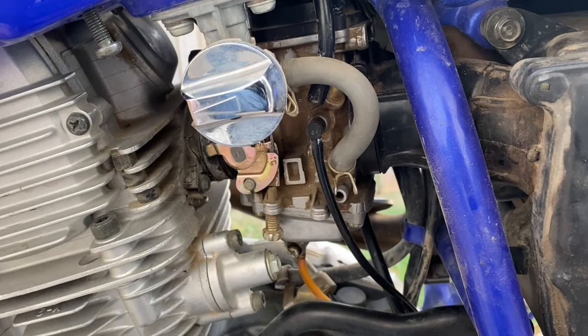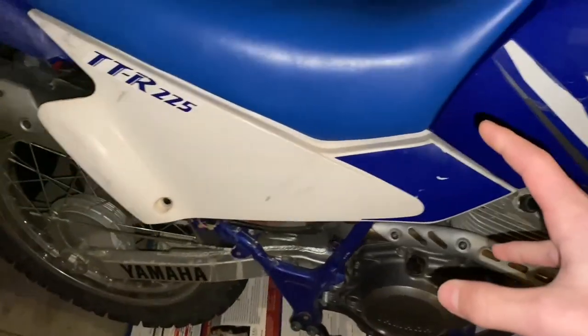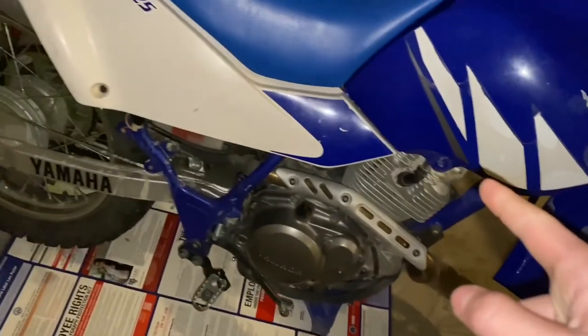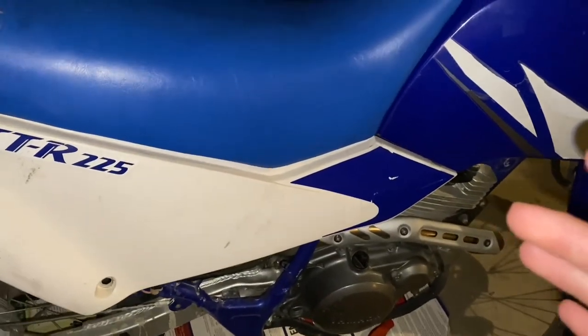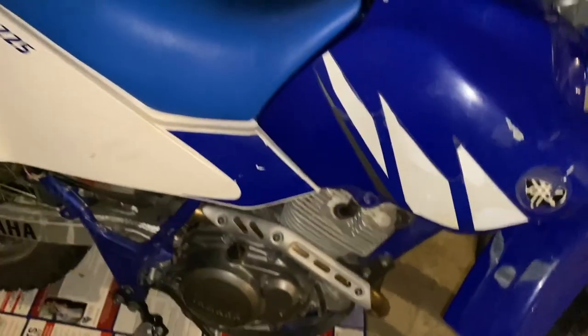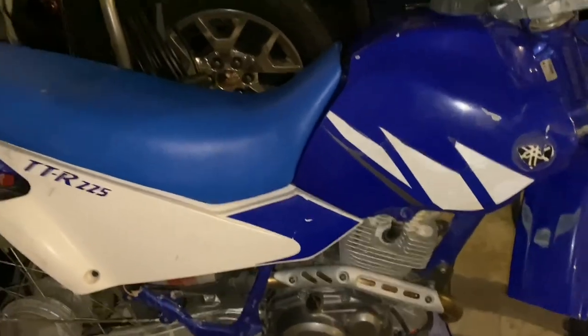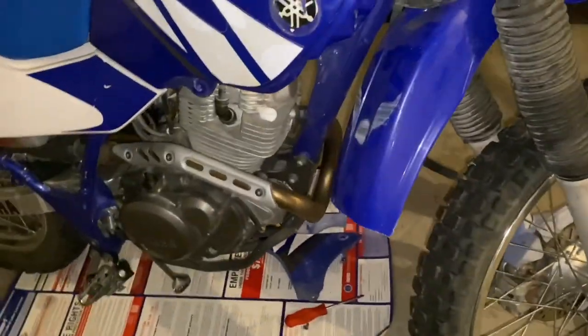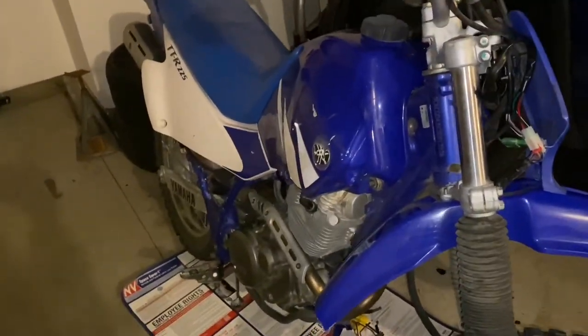The TTR 225 starts right up and runs, but it kind of runs like crap — absolutely no torque. I lost the key so I got a new ignition for it, which is nice. Had to clean up the carb and it runs a little better, but I found it only runs really well on the choke. That actually makes sense because it's winter, it's colder, it needs more fuel, and these things are tuned really lean from the factory to save fuel. It's all good to go now — runs well and starts up pretty easy.